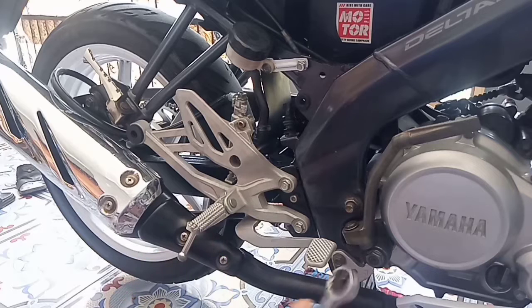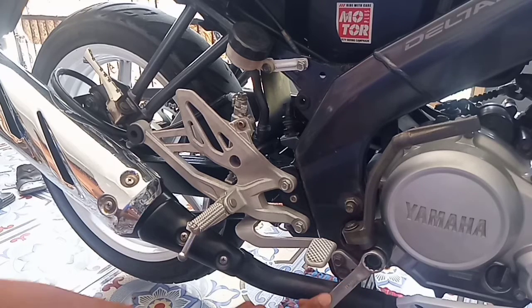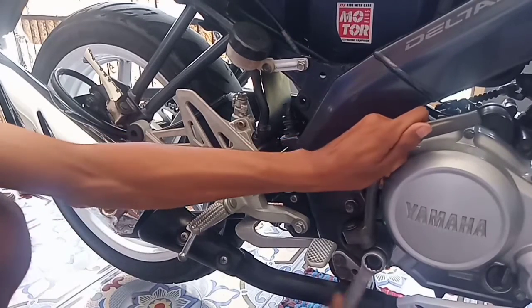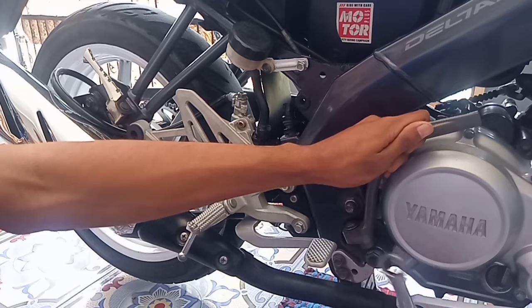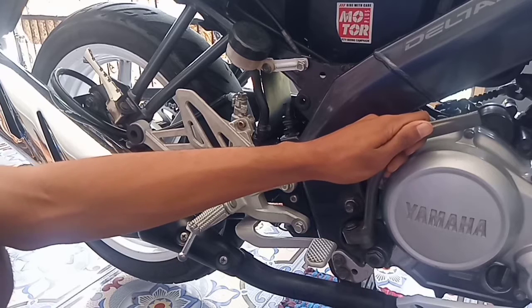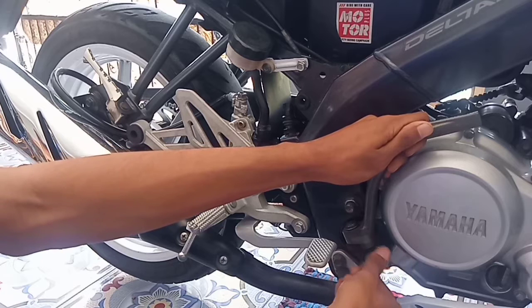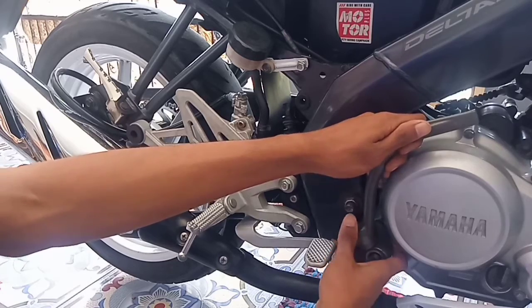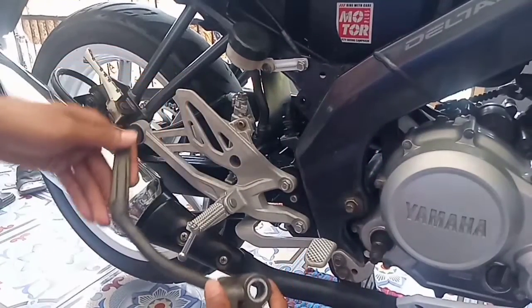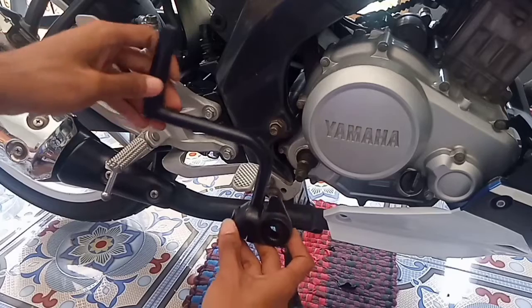Di sini kita membutuhkan kunci pas atau ring 19 untuk membuka mur ini. Ingat ya guys, posisinya harus begini ya, jangan terbalik.